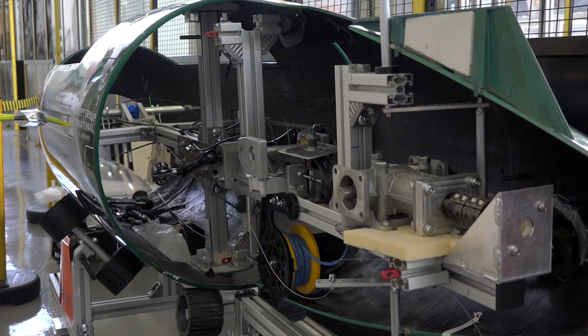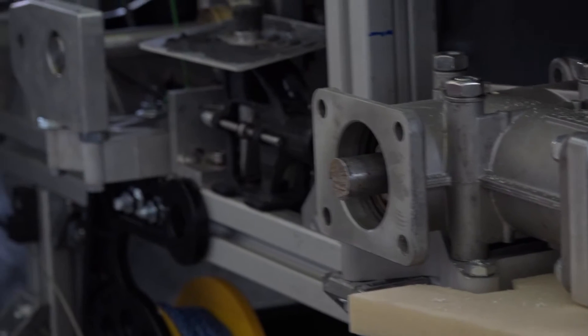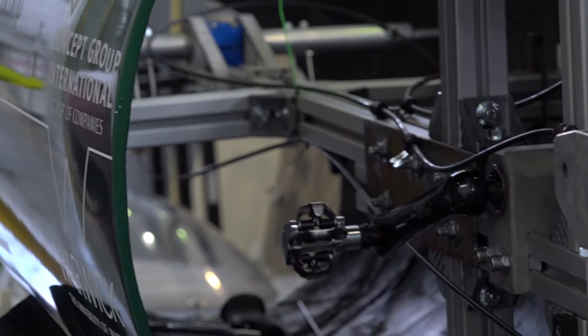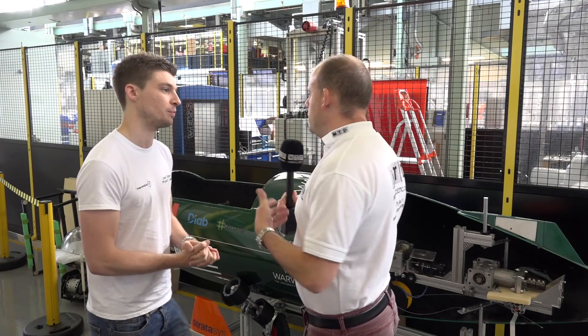One of the most exciting innovations is that this is the most 3D-printed submarine on the grid this year. Our partner Stratasys has helped us greatly — things like the steering, all the fins and control surfaces are all 3D printed. That helps us shorten our delivery time hugely and reduce costs as well.